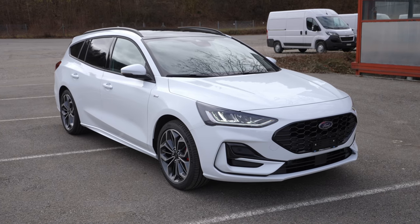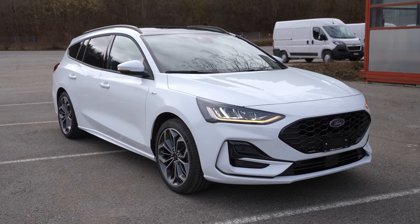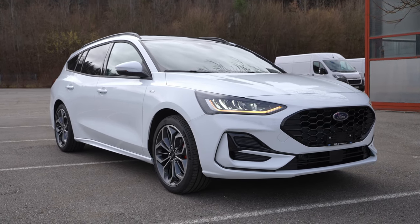Hey guys, what's up, welcome back to a new video. Today I'm inside the new Ford Focus 2022 version. As you probably know, the new Ford Focus comes with a new multimedia system, and today it's all about how to connect the Android phone with the new multimedia system — the same thing applies with the iPhone.